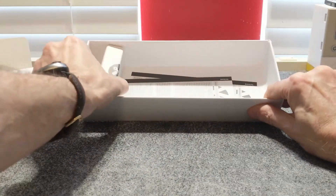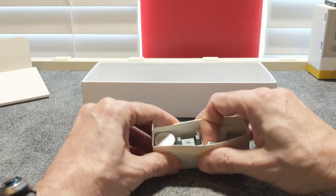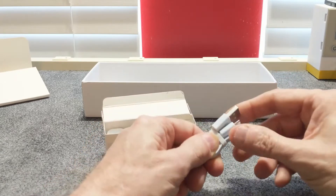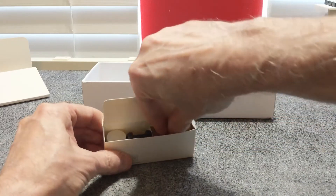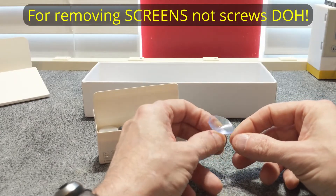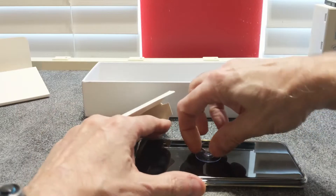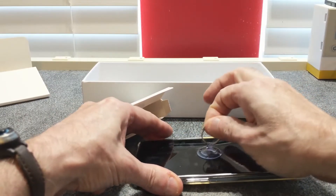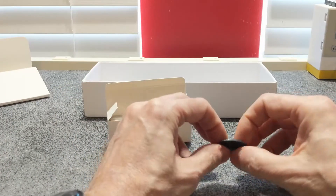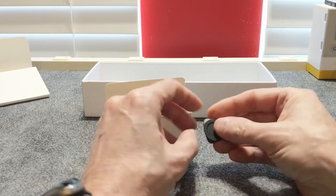We have one more box in here, and inside we have a very small charging cable. Kind of wish they would have included a longer one, but at least we have one. We also have a suction cup for removing screens off cell phones and similar devices. If you wanted to work on a screen, you could place it down and actually pull — it's got a lot of suction to it, that's not coming off easy.